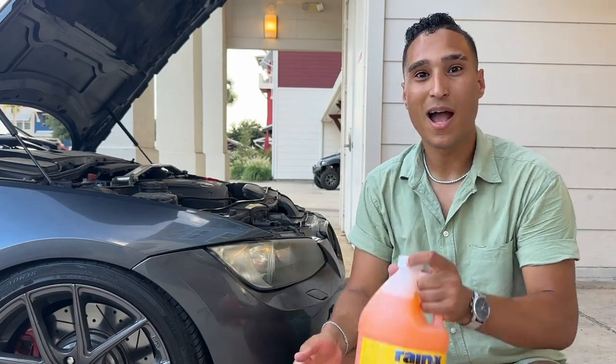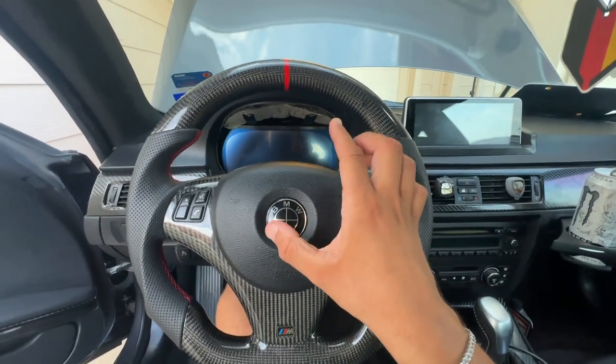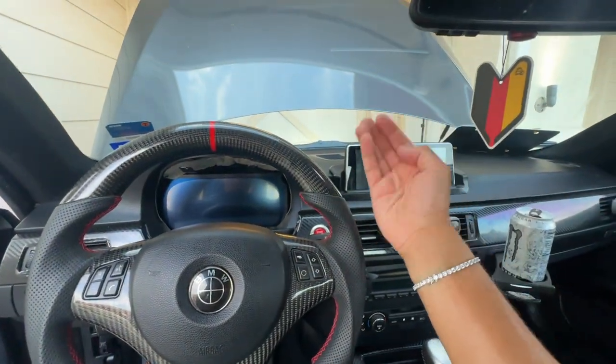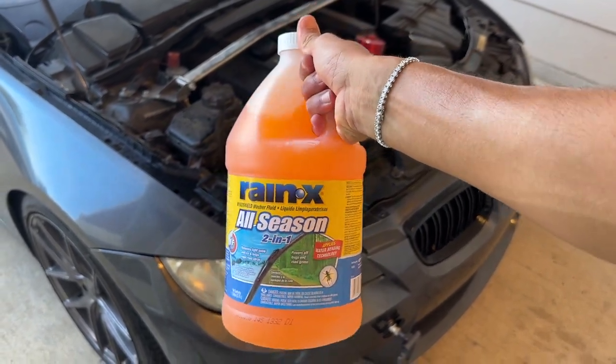In today's video I'm going to be showing y'all the top mistake that you're making that can completely break the window washing system on your BMW, and it's because of this stuff right here. One of the biggest issues with the window washing system is that when people go to use their wipers or their little motor, it doesn't spray anything on the window, and one of the biggest reasons for that is actually this stuff right here.